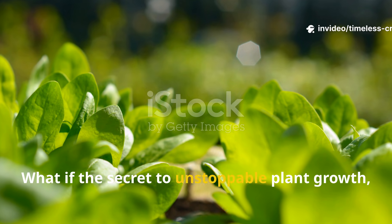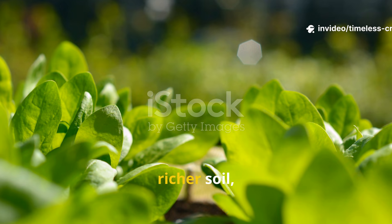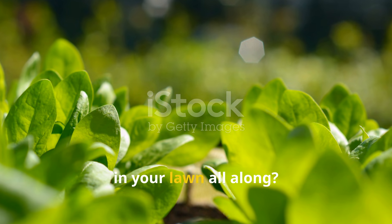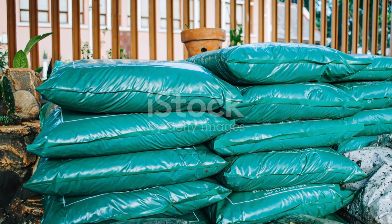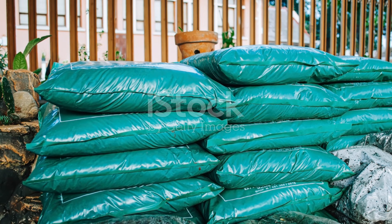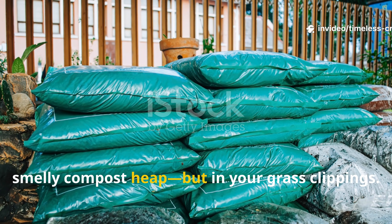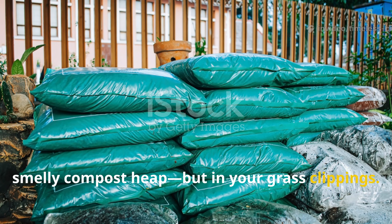What if the secret to unstoppable plant growth, richer soil and faster results has been hiding right in your lawn all along? Not in a store-bought fertilizer or a slow, smelly compost heap, but in your grass clippings.